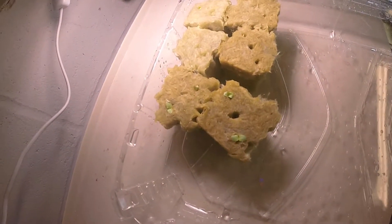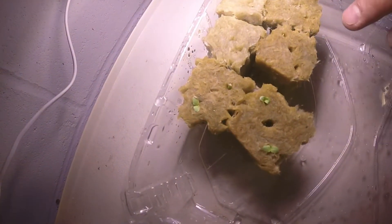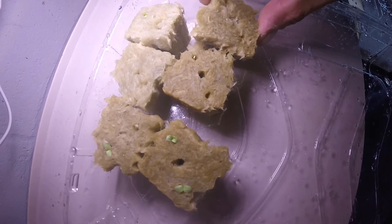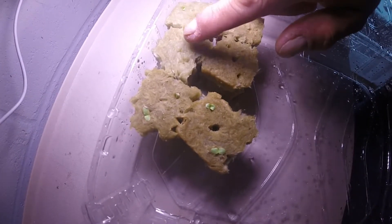It looks like I have two sprouting in this cube and two in that cube. It looks like one down inside there is starting, and I have one in that one — and this one has nothing.